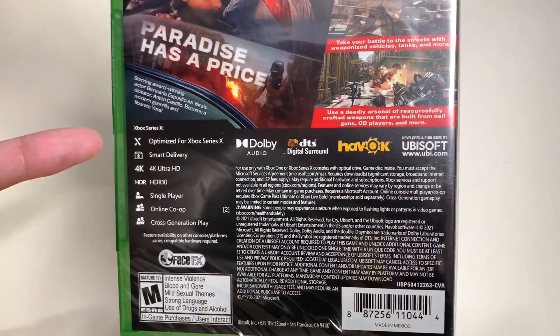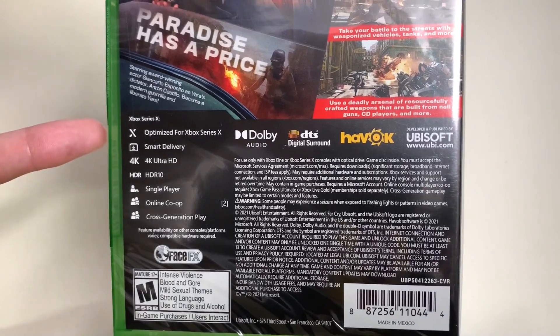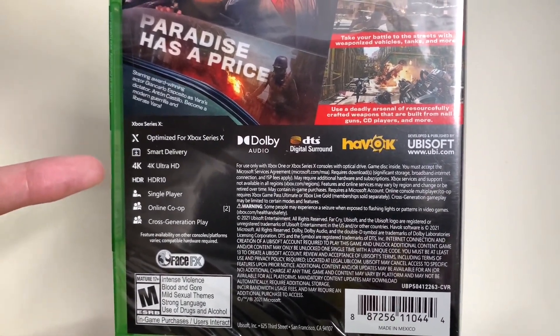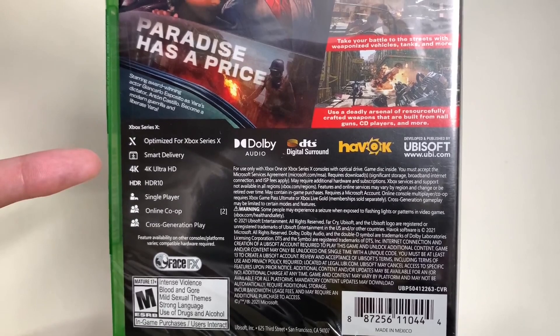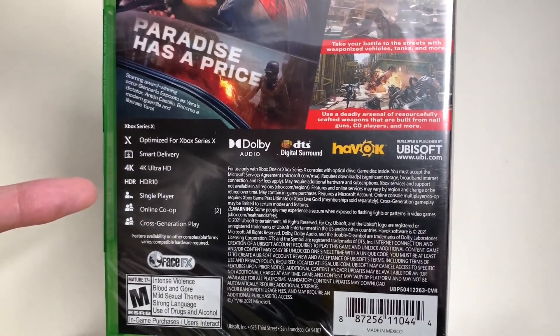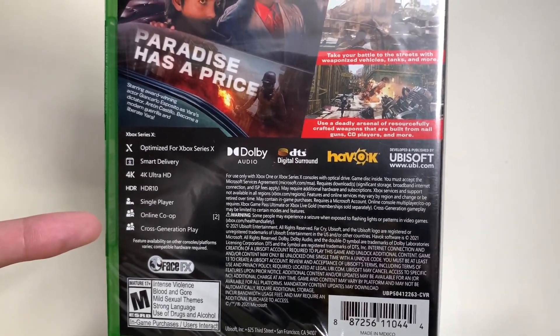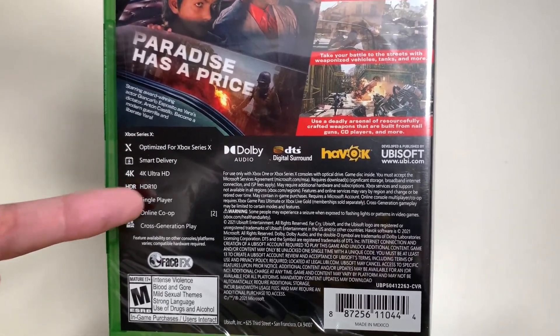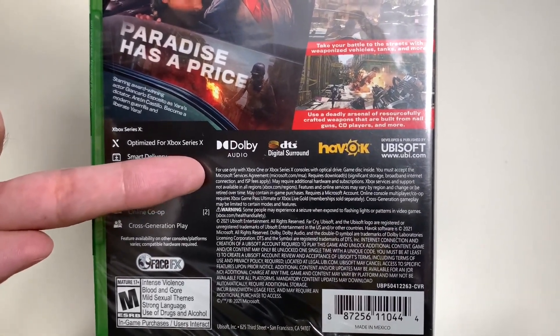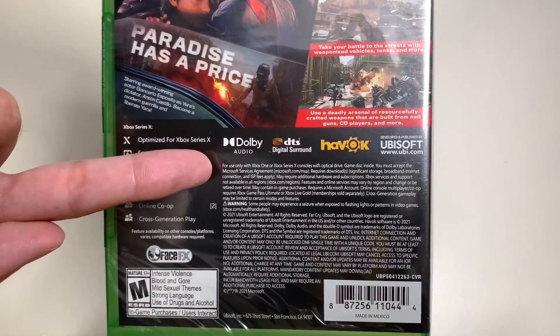Let's take a look at the specifications for the Xbox Series X. It's optimized for Xbox Series X, Smart Delivery, 4K Ultra HD, and has HDR 10 capability. It has single player but you can also play online with co-op, and this has cross-generation play.